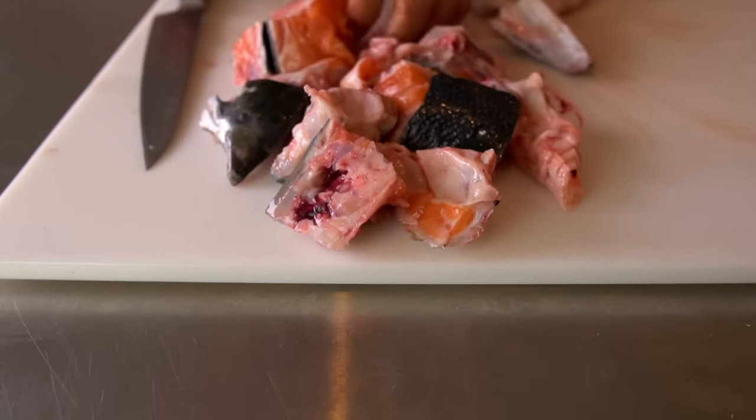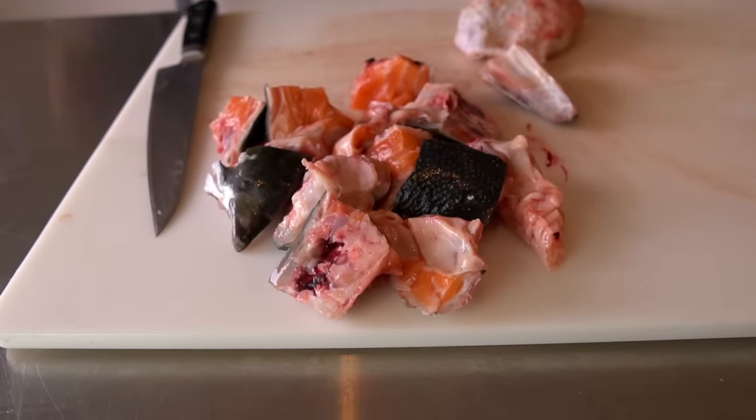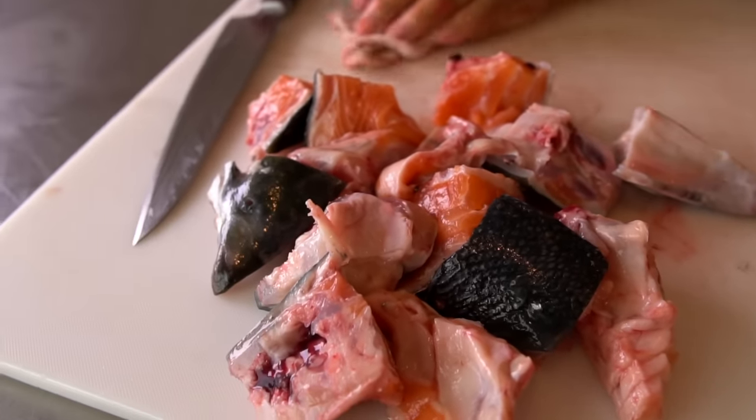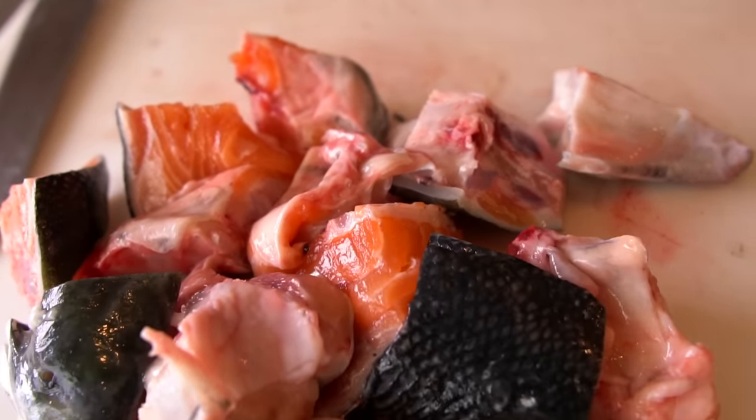That's a good amount. That's a lot, actually, looking at it from back here. A lot of meat here. If you guys aren't using the head in your dishes, make a nice stew or stir-fry — you are losing all this. So I'm going to use some belly too. Belly meat.